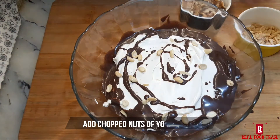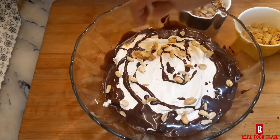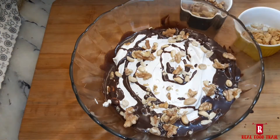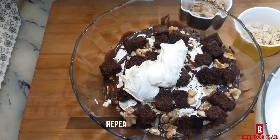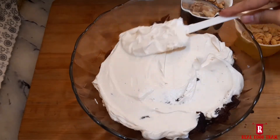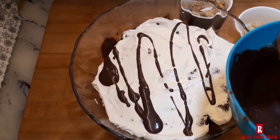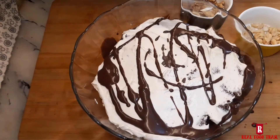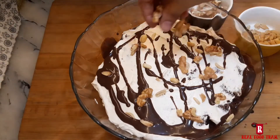Then add chocolate sauce and chocolate nuts. Then add brownie chunks and whipping cream, and spread it well. Then add chocolate ganache or chocolate sauce, and fill the bowl up to the top.